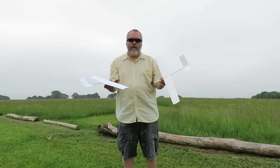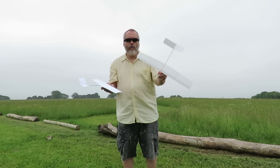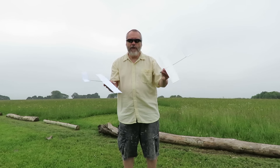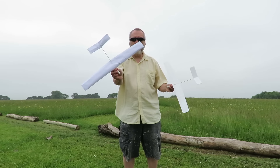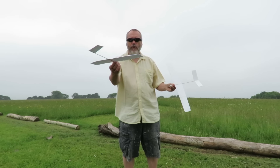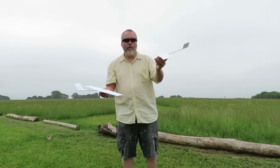Hi guys. I'm going to try these two - well, that one in particular. That's the Styrofoam plate glider that's made to look like this one, which is my paper and barbecue skewer glider. This one doesn't work very well. I'm hoping this one will.